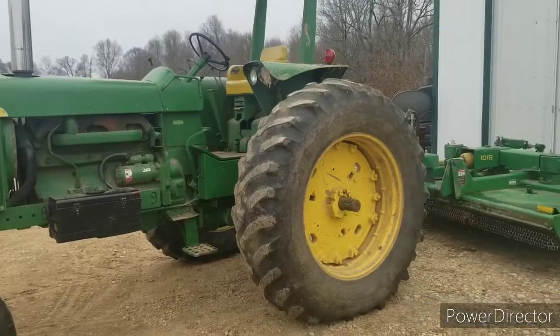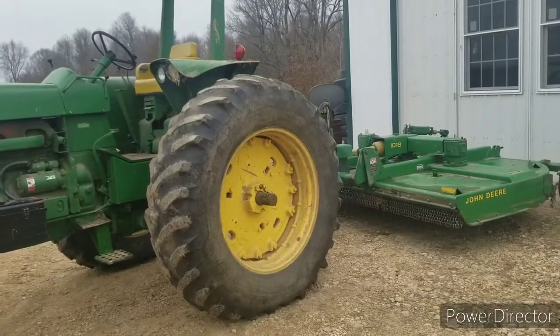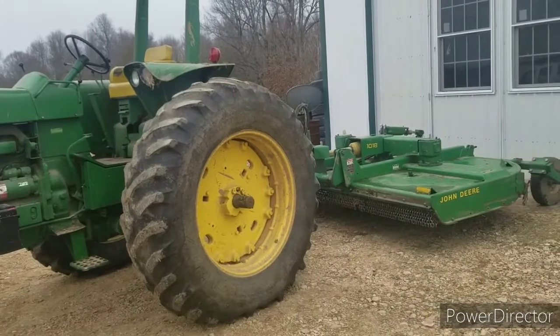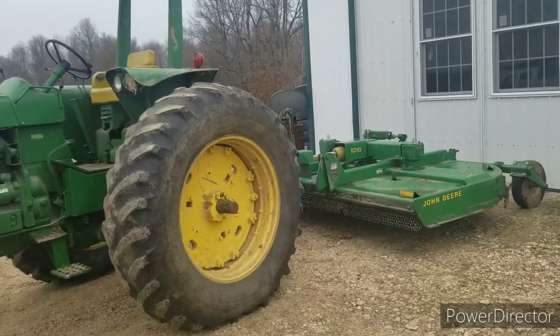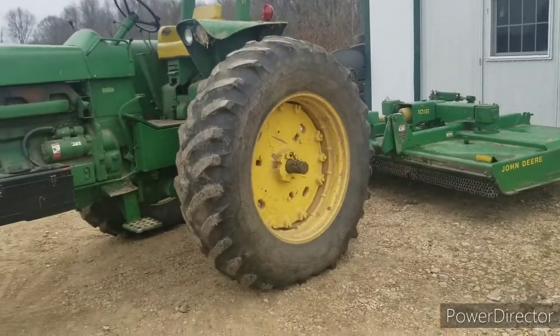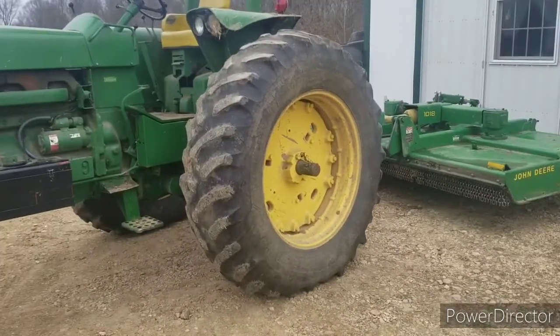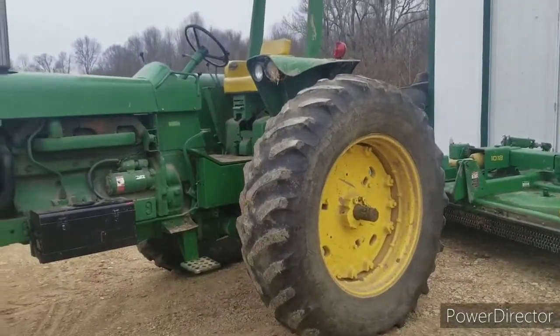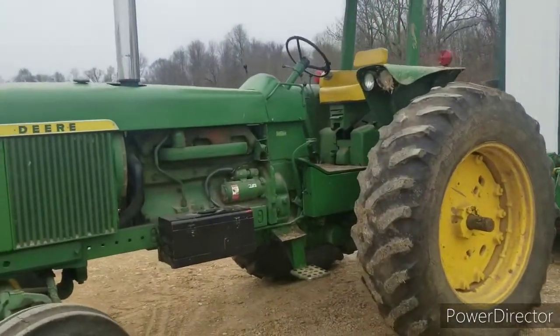This tractor came from Springfield, Illinois. I got this tractor and this left rear wheel was locked up — wouldn't move. You could do really awesome left-handed donuts, but that's about it. I took a chance on it, took a gamble. Most people were scared of it.